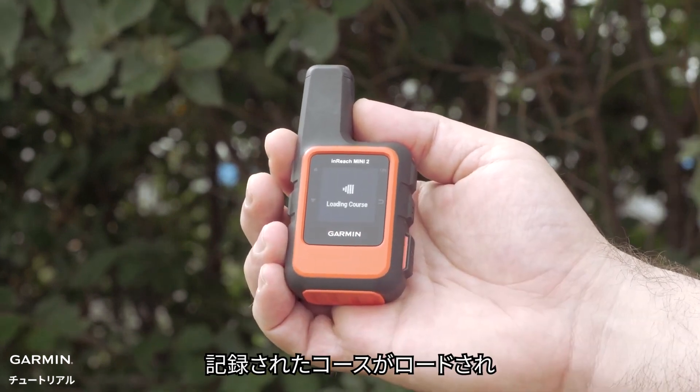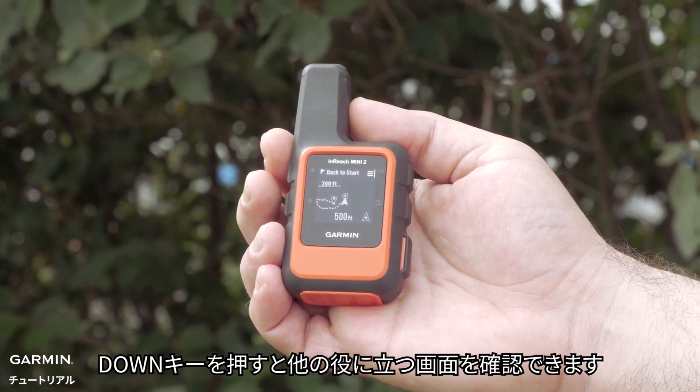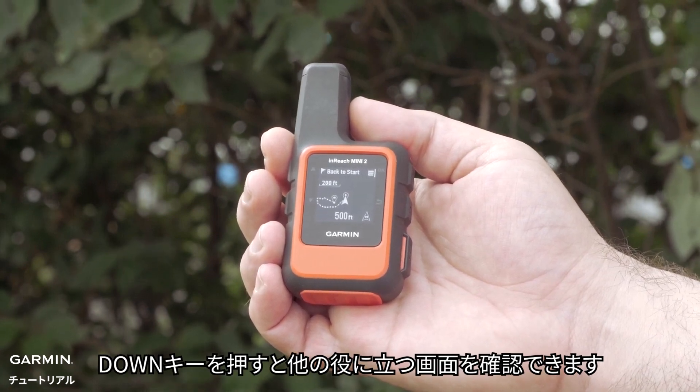Your recorded course will load. The back to start screen will show you the breadcrumb trail. You can press the down button to view other useful screens.